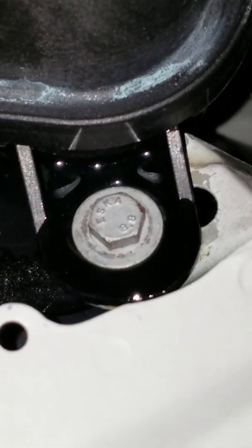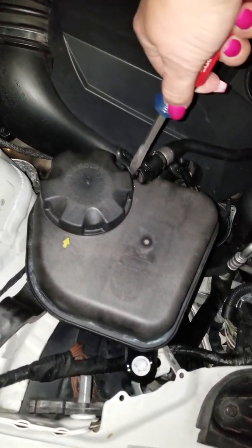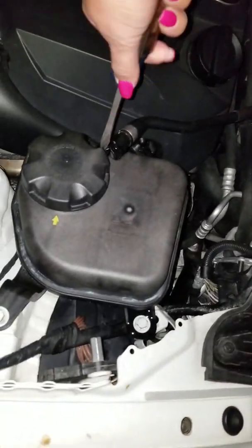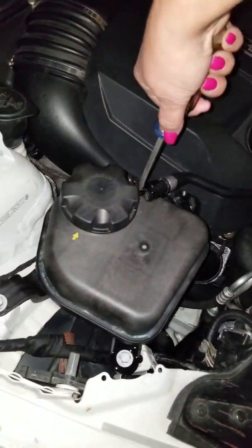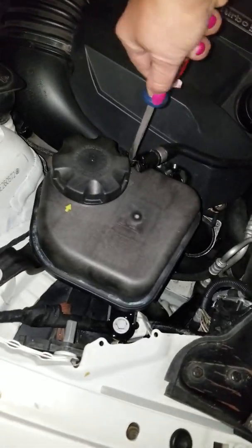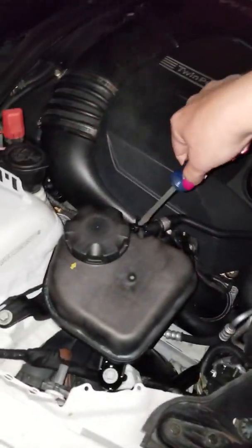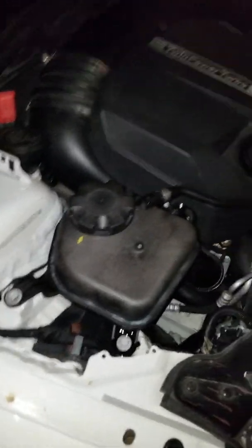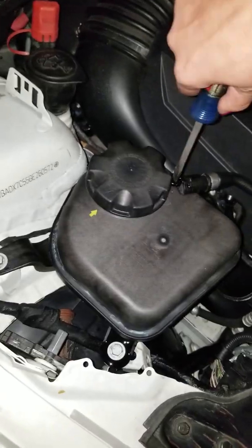It looks like it's leaking through there, definitely. But I put some in there this morning and some yesterday. I know you're really not supposed to do this, but I don't want the engine to get so hot. So I'm just trying to help it release a little bit more so it could come out instead of staying in or drying up the engine more.